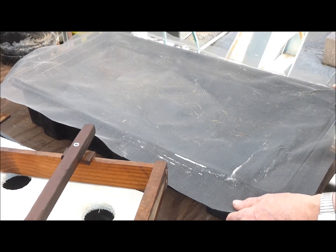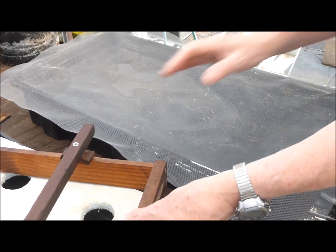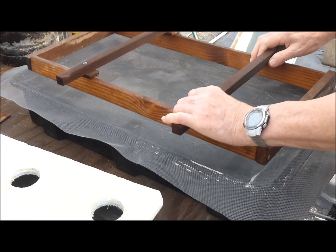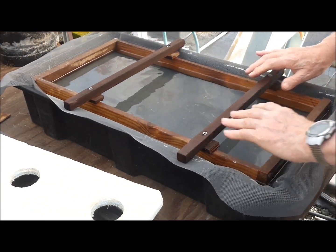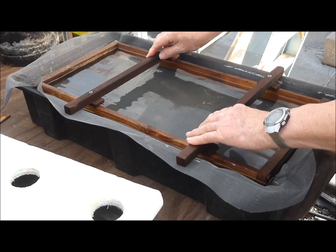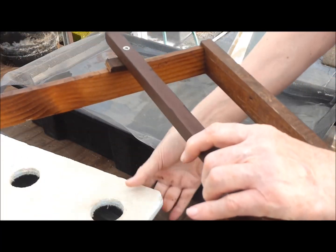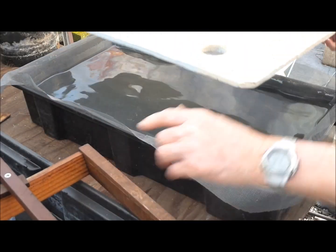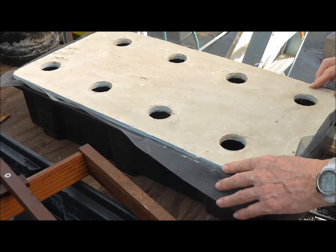So I placed a fiberglass screen over a tank of nutrient solution and formed it into place with my handy dandy frame. Notice that the screen is submerged in about three-quarters of an inch of nutrient solution. And then place the cover on the tank.